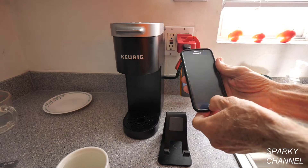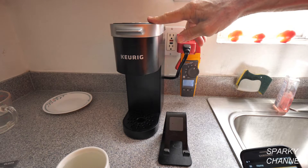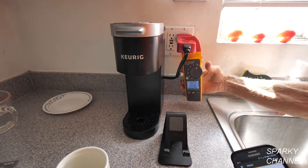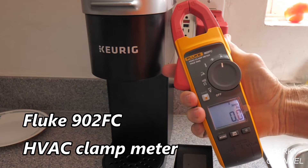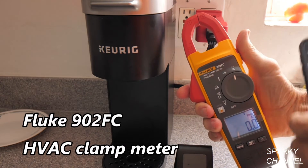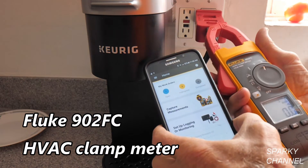Hey, this is Bill for Sparky Channel. Today I'm going to be measuring the amperage used by this Keurig coffee maker. I'm going to be using the Fluke 902 FC HVAC clamp meter. The FC means Fluke Connect, which means I can get all the measurements on my cell phone.